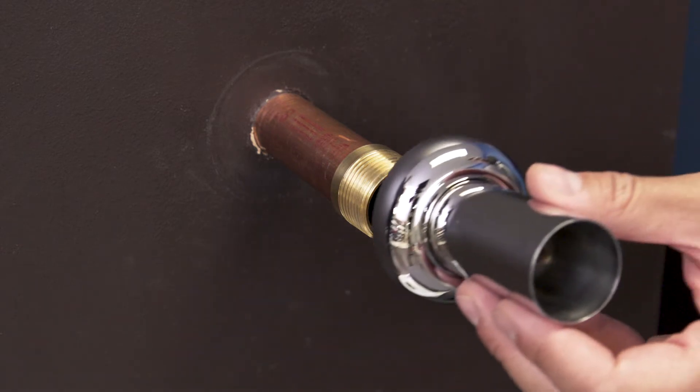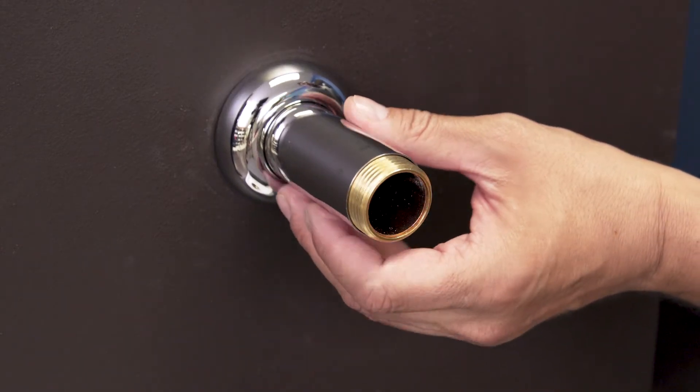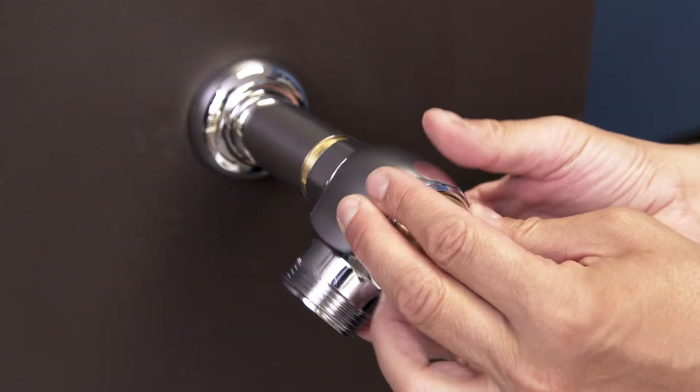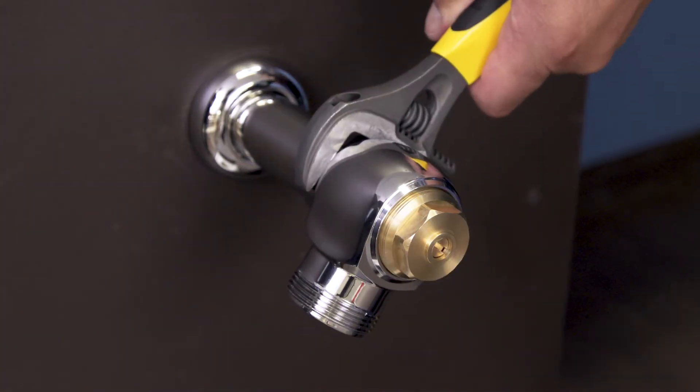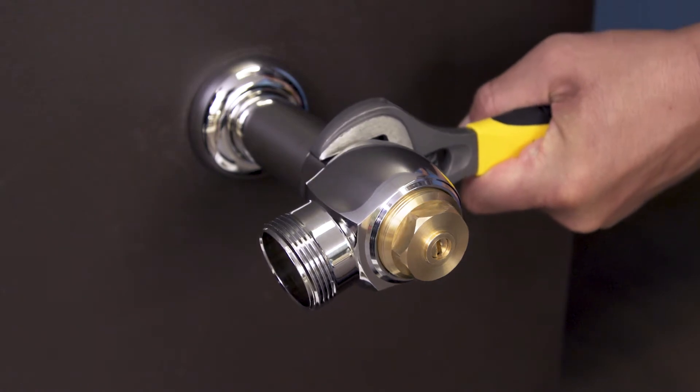Cut the cover tube 1.5 inches shorter than the center line measurement. Slide the wall flange and cover tube over the supply pipe. Now screw the inlet stop onto the adapter and use a smooth jaw wrench to tighten it into place.